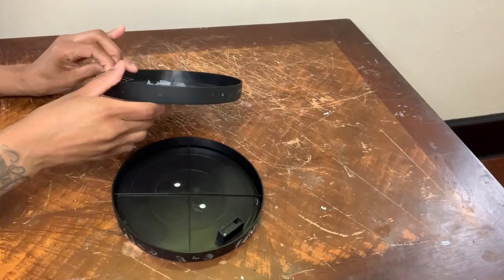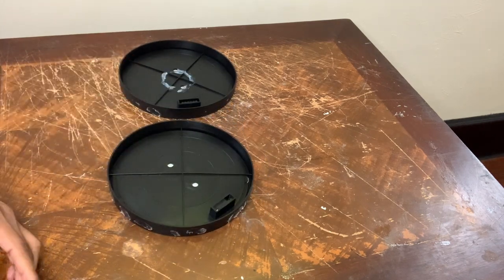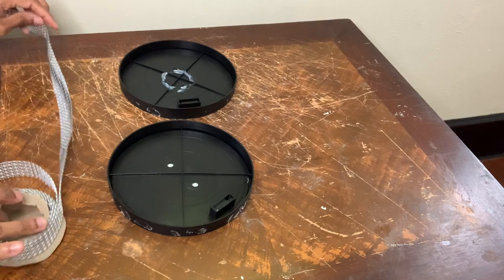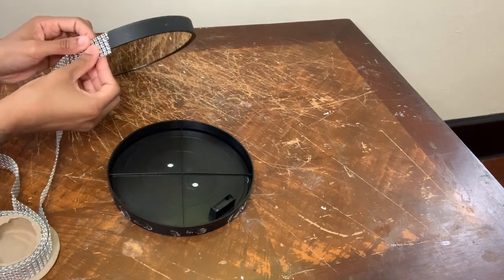I purchased these mirrors from the Dollar Tree, and they are looking a little busted up because I used them in a previous project, but not to worry — I'll be covering the sides with my silver diamond wrap.